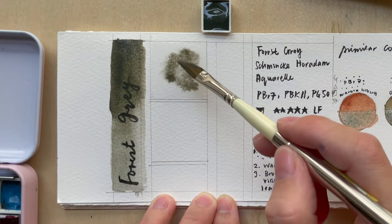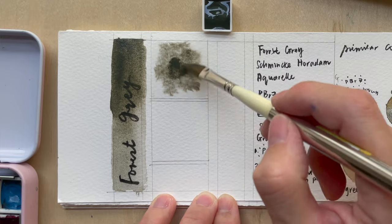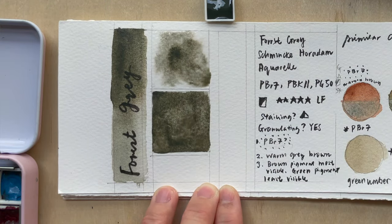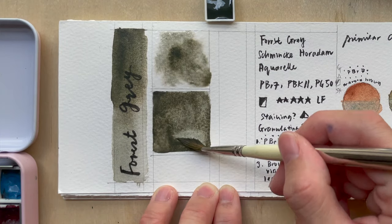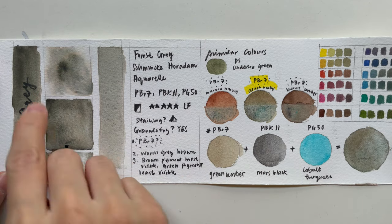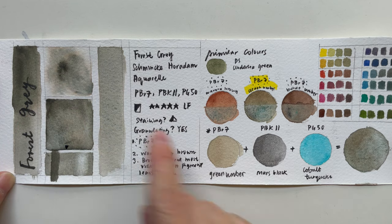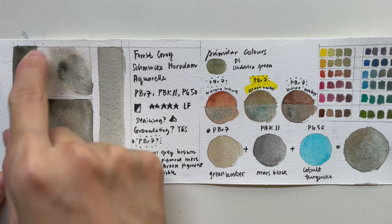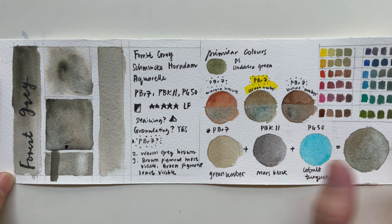In the water painting test, you can actually see how it interacts with water. The three pigments present in the paint separate into three different colors. You can see the bigger black particles from the Mass Black, and in certain regions the Cobalt Turquoise shows as a little bit of a bluish particulate matter, and of course a general Green Umber color in the background.